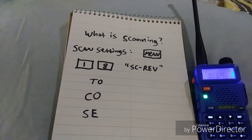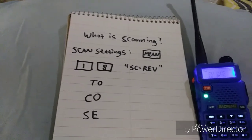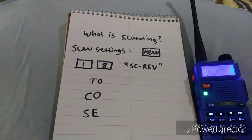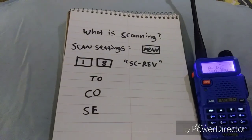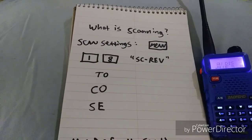One of the ideas behind scanning is you can get an idea who is talking on what frequencies around you, and it can allow you to determine which frequencies you want to pay closer attention to. From there you can come off scan mode and choose two frequencies that you want to listen to, one on A and one on B.